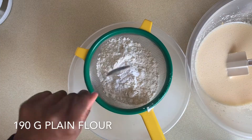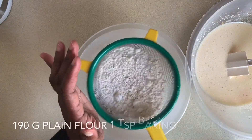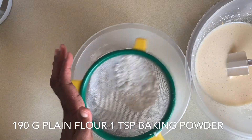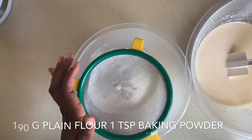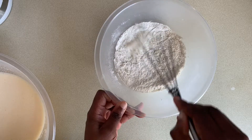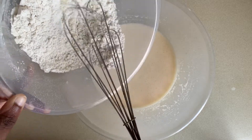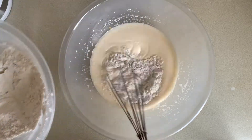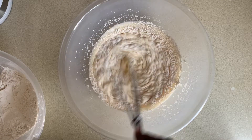Now, to 190 grams of plain flour I'm adding a teaspoon of baking powder and I'm going to sift that. We just need to make sure that the baking powder is mixed in with the flour, then we add the dry ingredients to the wet in stages and give it a gentle but good mix.